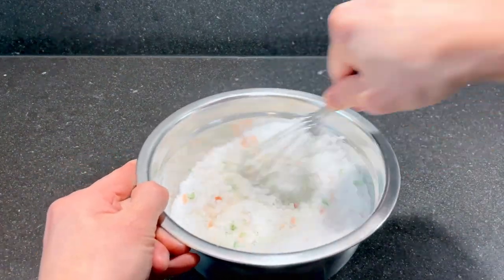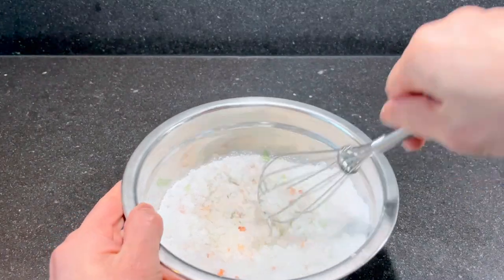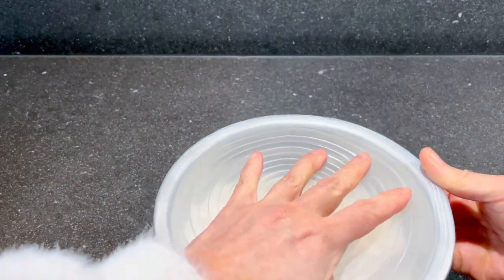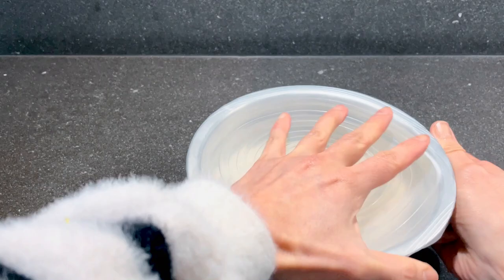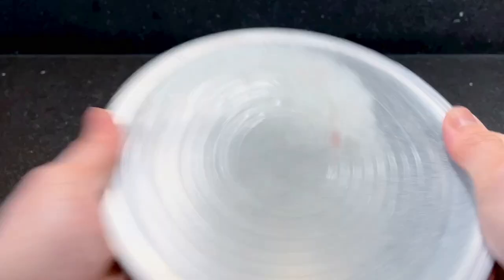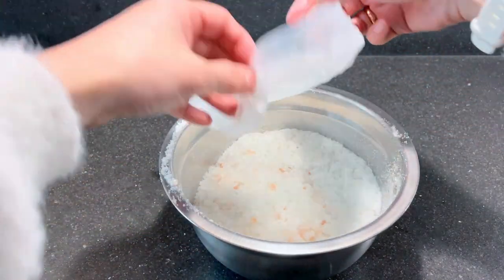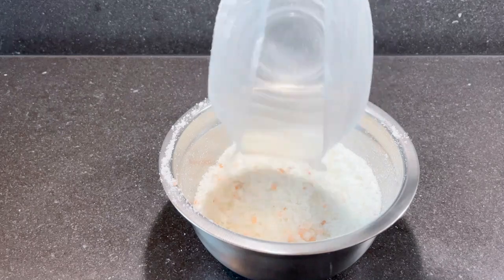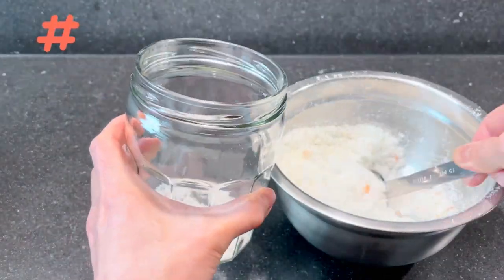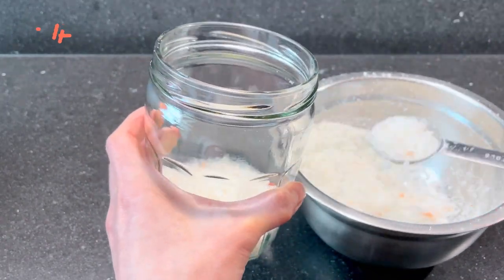Mix all ingredients in a large bowl using clean hands or a spatula, or simply put a lid on the container and shake it. Scoop it into a pretty jar.